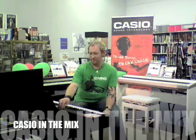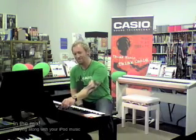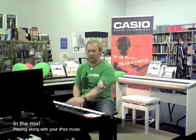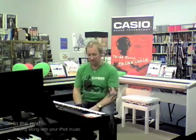Secondly, for keyboard players — how many of you have played in cover bands before? I'm a keyboard player and I often have to play in cover bands and I have to learn songs.